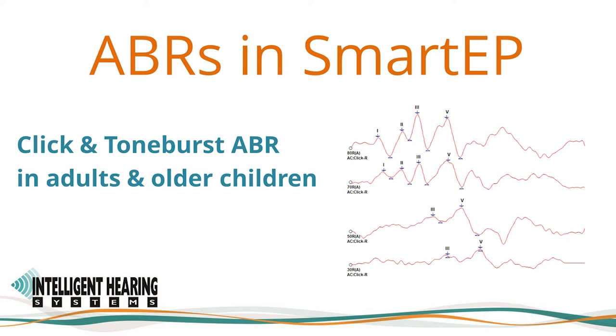Thank you for taking the time to watch our training video. This video will focus on the acquisition of CLIC and Toneverse ABRs using SmartEP in adults and older children. If you are recording ABRs in pediatric patients, I encourage you to watch our pediatric ABR training video, which will include specific recommendations for pediatric patients.